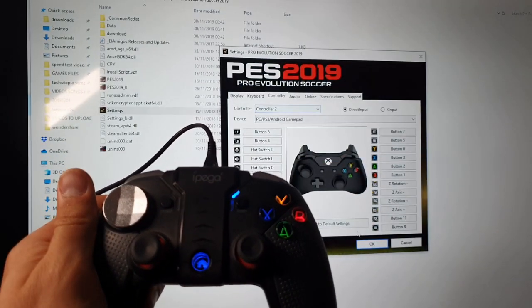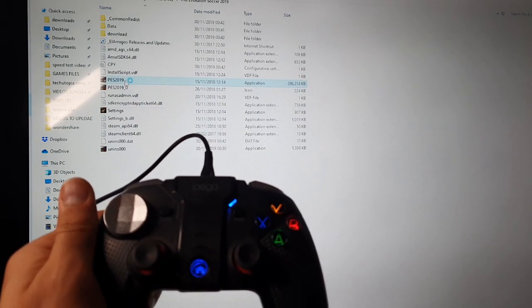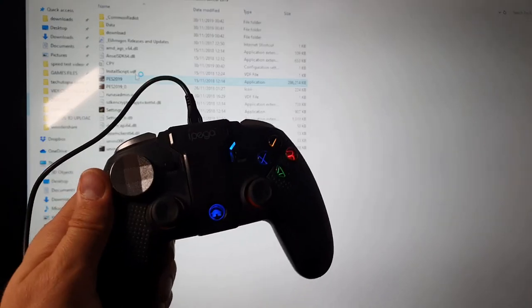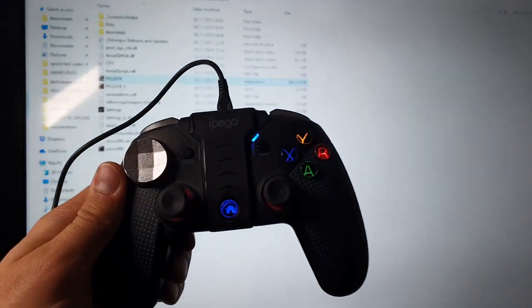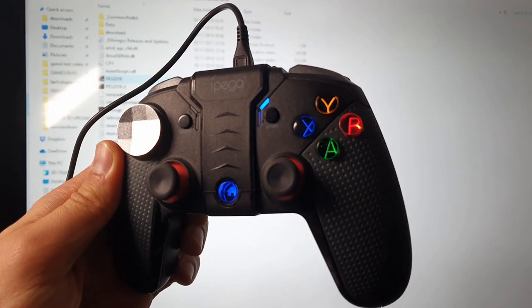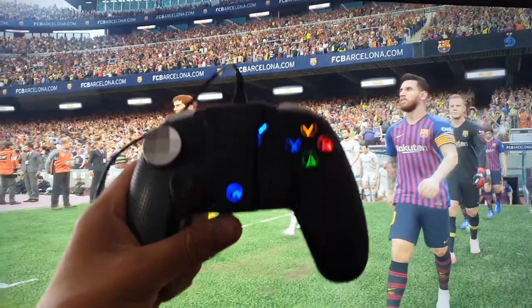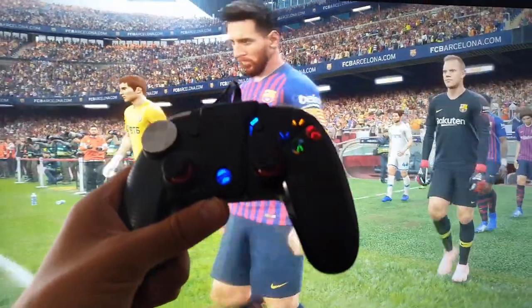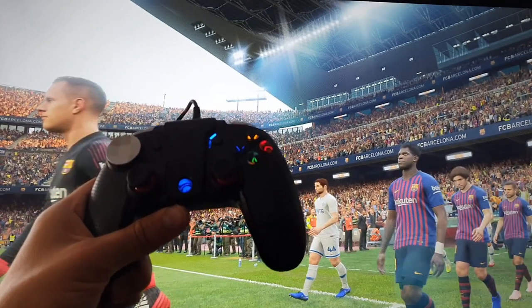Let's go and start PES 2019. The video ended up longer than two minutes because I also mentioned the Gamesir gamepad — sorry about that. I'm going to try to keep it under five minutes.